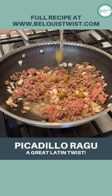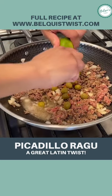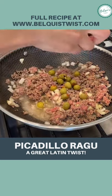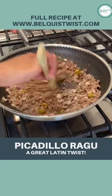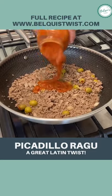Then I'm adding manzanilla olives, leaving them whole along with their juices, and then a whole lime squeezed in there, plus ground oregano. Then I'm just going to cook it down until it's totally cooked through.